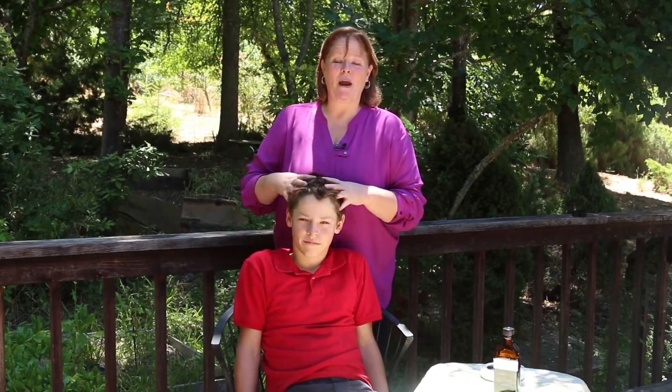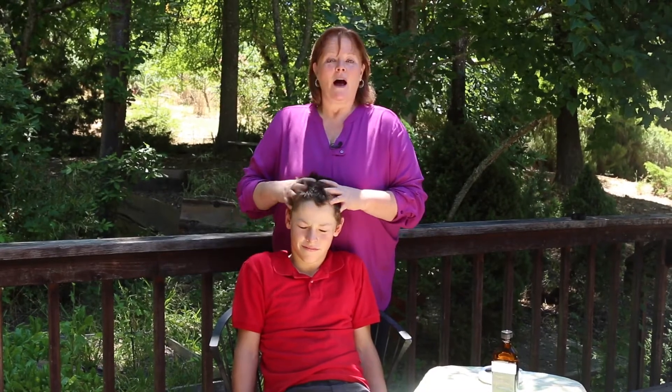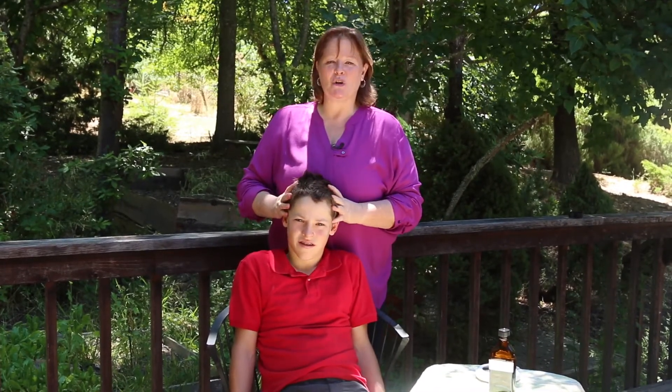So scalp oiling — there are so many nerve endings on the scalp. When you put oil on the scalp, it relieves mental tension, stress, and anxiety. It's very grounding, healing, and nourishing.